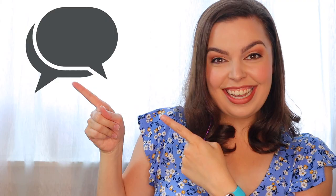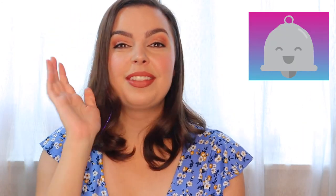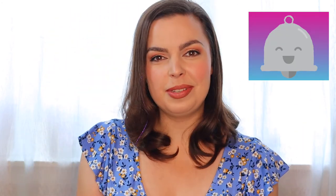Hey girl, welcome back to Glam Life by Meg, where I teach you how to efficiently and glamorously live your very best life. Say hi in the comments if you're new here — it's nice to virtually meet you. Before we get to the good stuff, make sure to like, comment, and subscribe for more videos like this, and don't forget to ring that bell so you can be notified every single time I post a video.